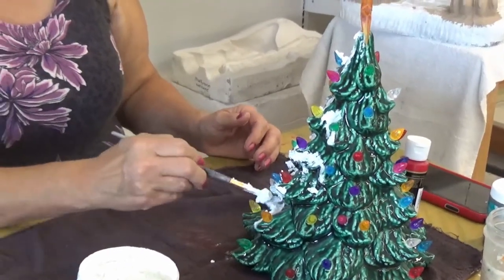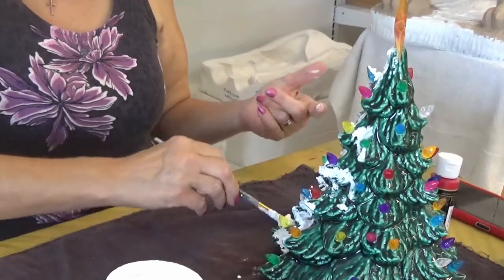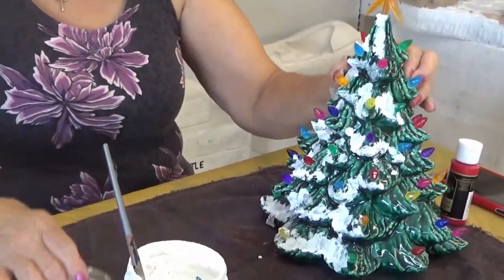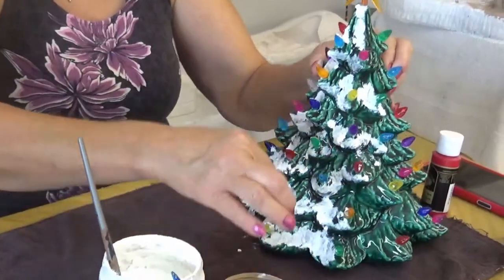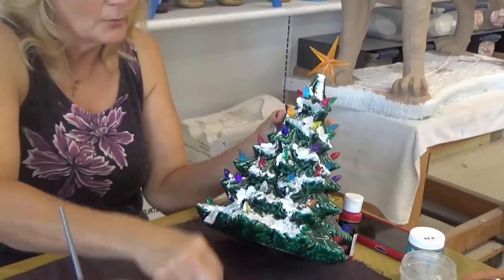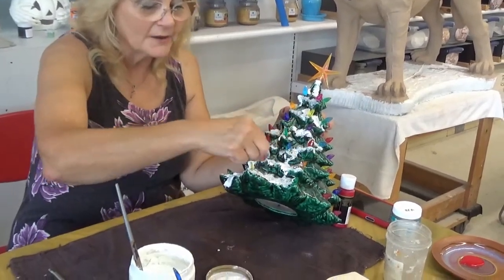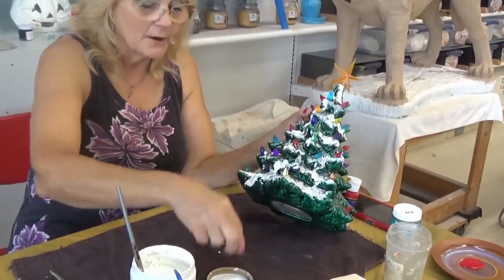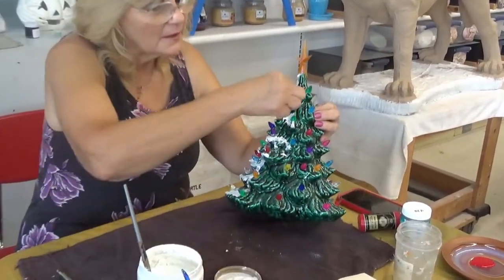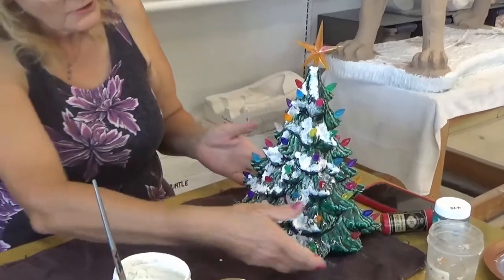I'm getting to the point where I want to put the glitter on because I don't want it to dry too much. The clumpy inside areas take more time to dry than the outside. See how beautiful that is. I'm going to tilt it back, grab some glitter, and sprinkle it right on top. I leave this alone until tomorrow — I'm an excessive dryer — then the next day you can blow off the extra glitter. I like to get it on there nice and thick; everything should be sparkly at Christmas time.